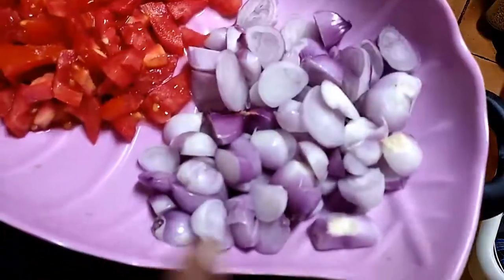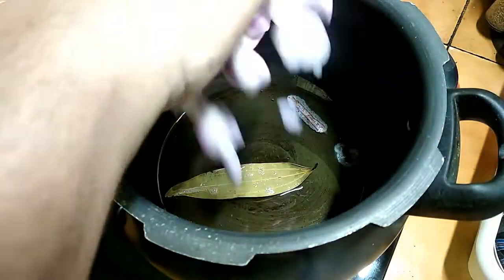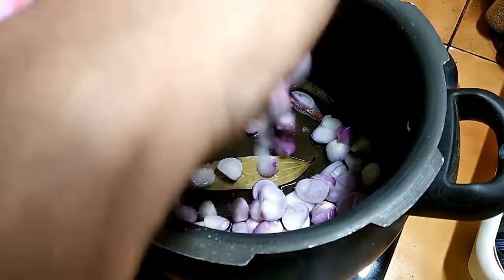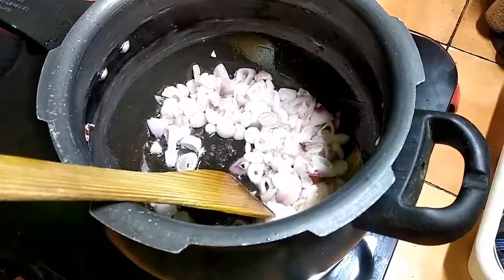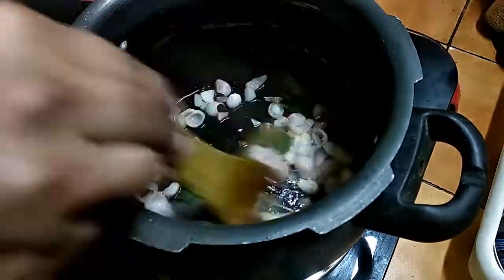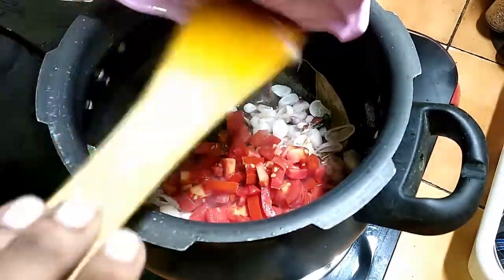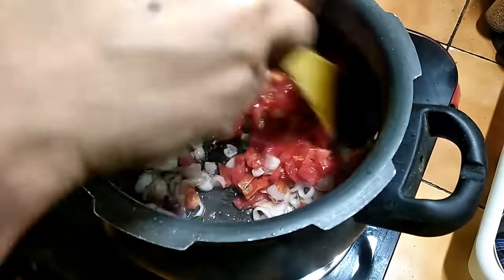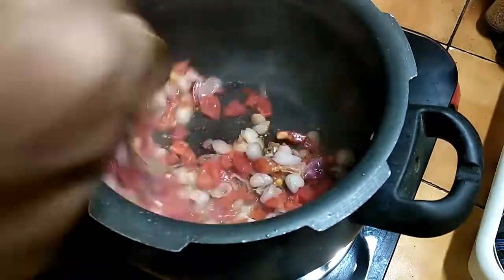We are going to cut 2 pieces in the middle of the egg. I will add some more.